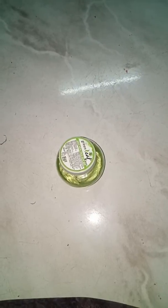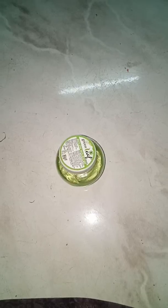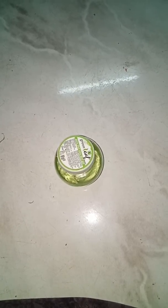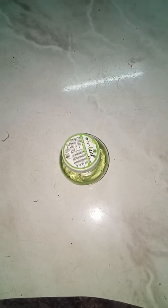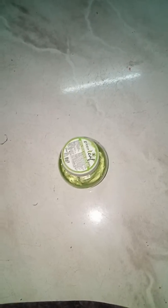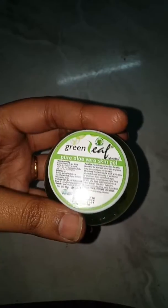The skin becomes very smooth and shiny. It is natural, but it is better to use aloe vera gel — it is more effective to use aloe vera gel.